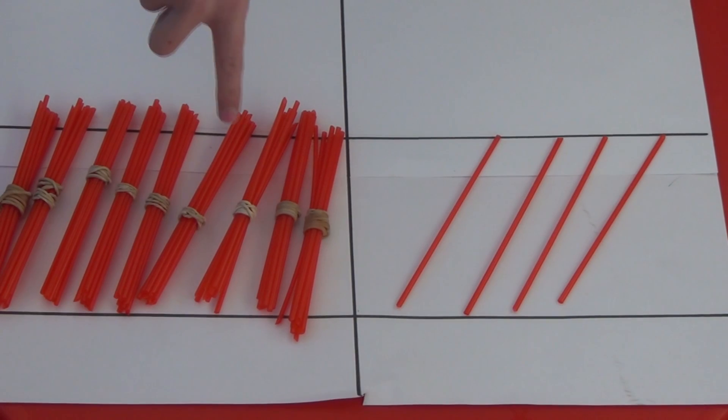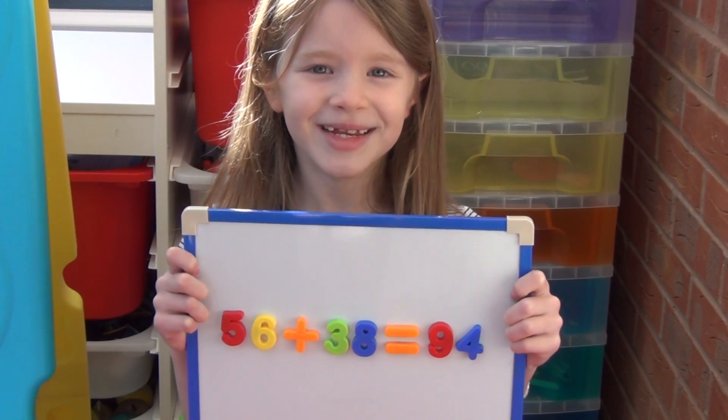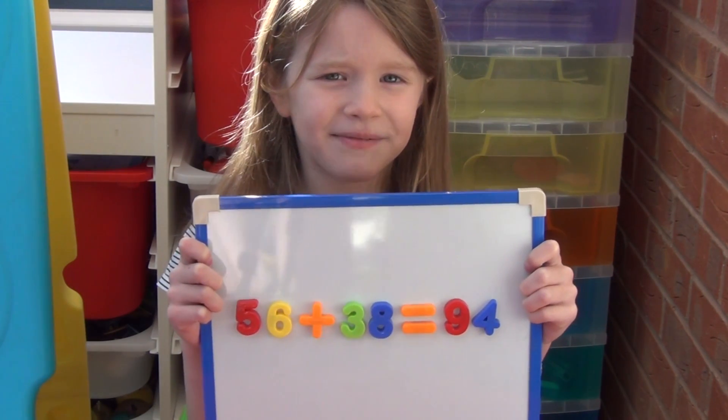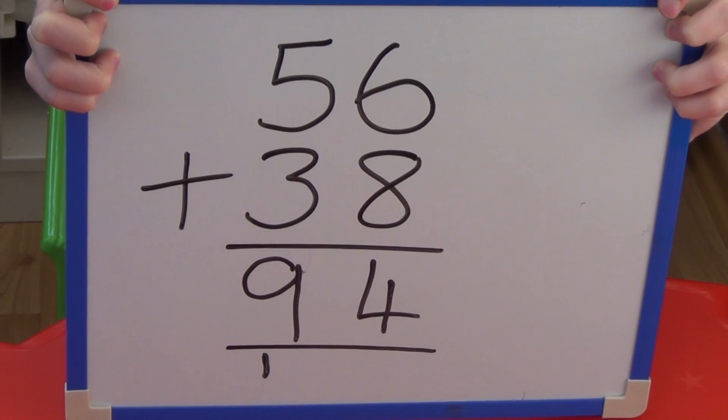We now have 9 tens, which is 90, and 4 ones. So 56 add 38 equals 94. We can show this as column method without the straws.